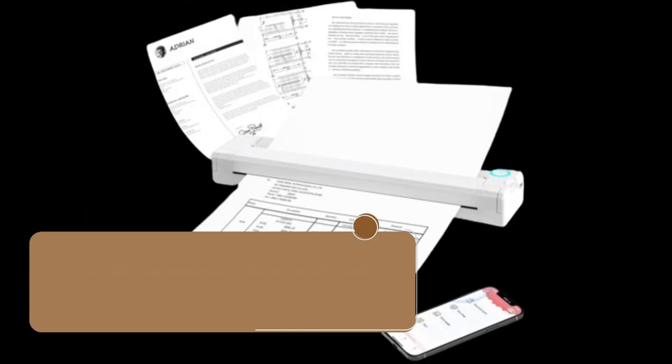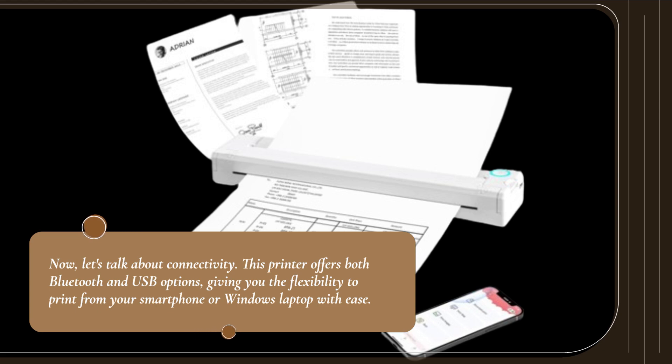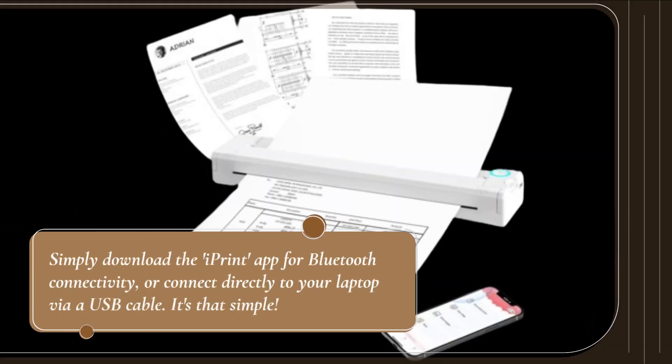Now let's talk about connectivity. This printer offers both Bluetooth and USB options, giving you the flexibility to print from your smartphone or Windows laptop with ease. Simply download the iPrint app for Bluetooth connectivity, or connect directly to your laptop via a USB cable. It's that simple.